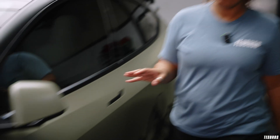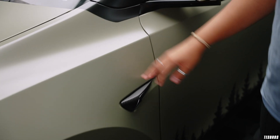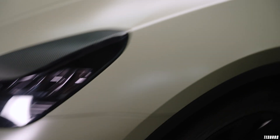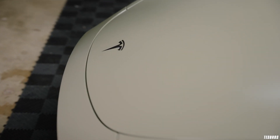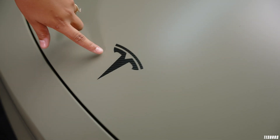Up here we have the black carbon fiber autopilot as well as the headlight eyelid wrap. And on the very front, I talked about doing plasti-dip in the previous video, but instead I just did one of our black carbon fiber emblems. If you can't tell, black carbon fiber might be my favorite vinyl that we have here.